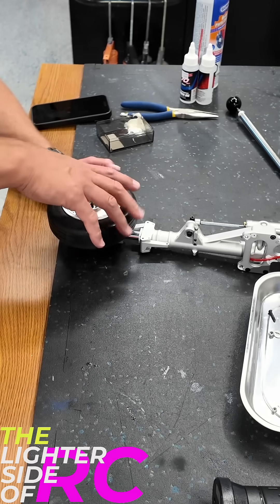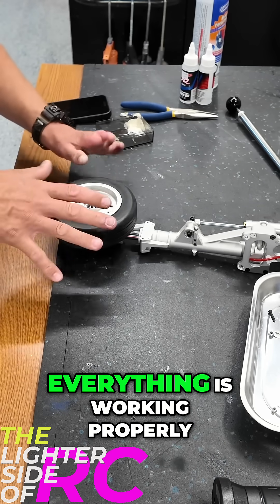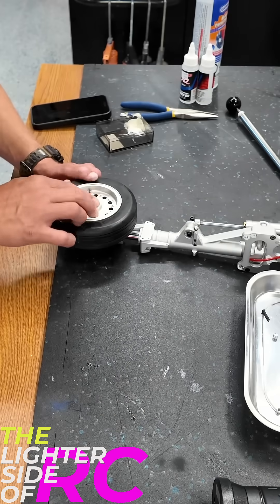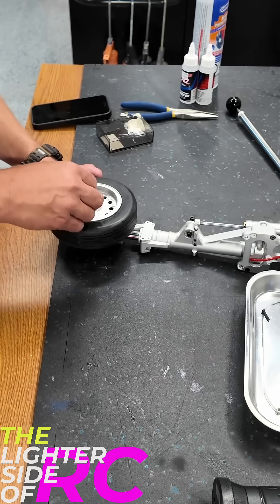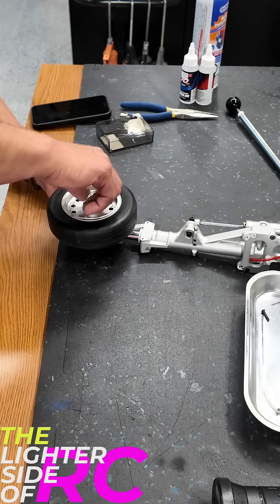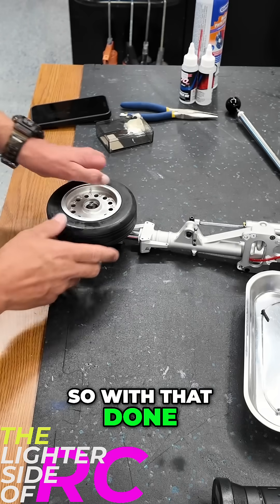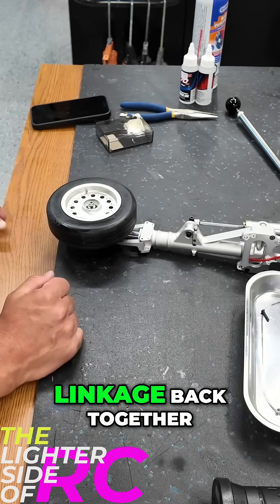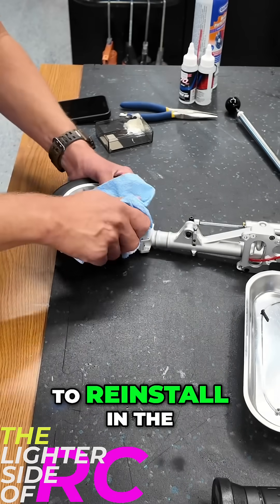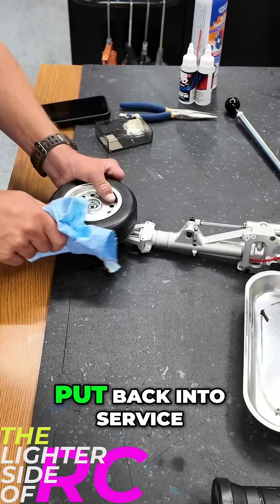Pop it on there — you know it went in place because it drops down, and now everything is working properly. Put our washer back on and our nut. There we go. With that done, we'll tighten those guys up and then put our scissor linkage back together. This gear is essentially ready to reinstall in the aircraft.